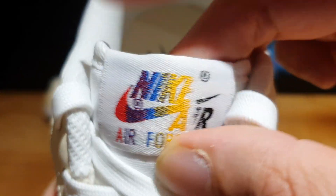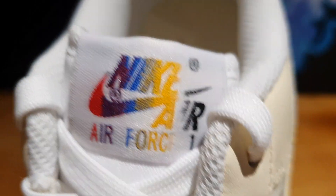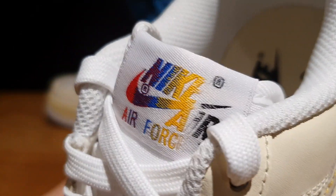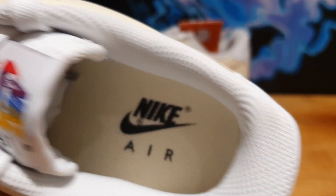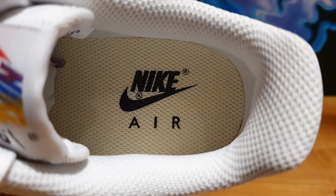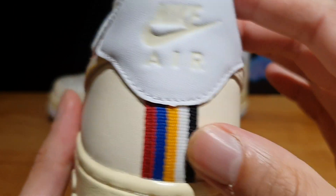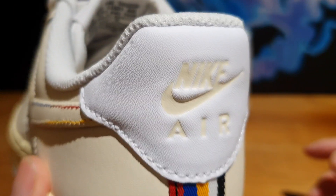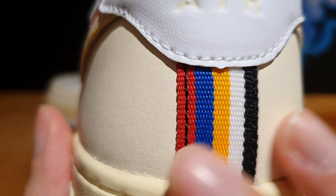Here on the tongue — the white nylon tongue — you see that tongue tab with 'Nike Air Force One' spelled out in different colors: red, blue, yellow, and black. So it's a very colorful detail that has been added to the tongue tab, and I think it does make the shoe pop. Then on the inside, you've got this perforated mesh material for the sock liner. And the insole looks really, really cool — it's that beige colored insole with Nike Air text printed in black. Then here on the back side, you see a nice heel tab with white leather and Nike Air text debossed into the leather in cream colored text.